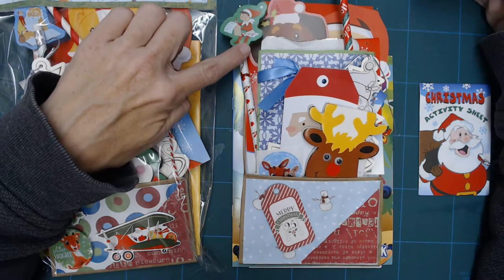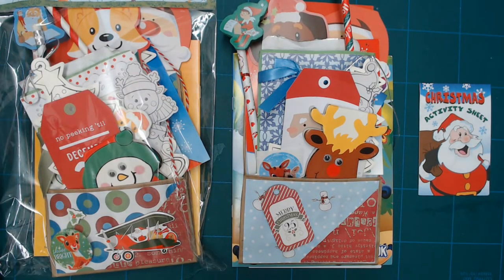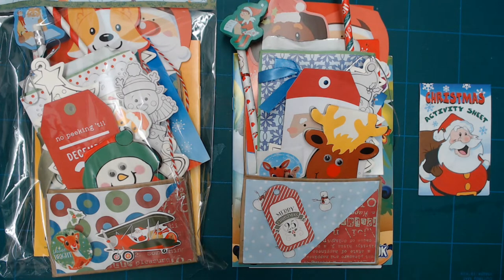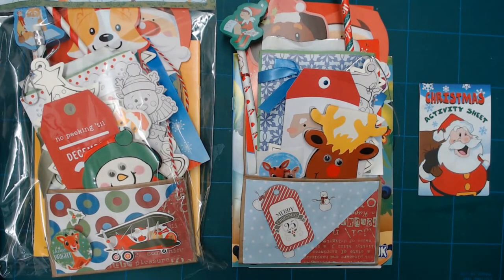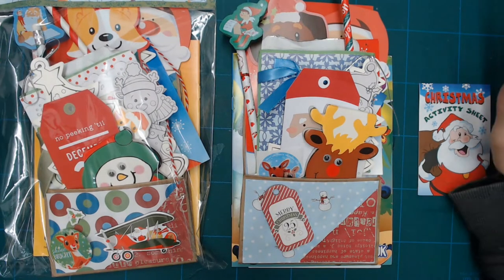You can either get an Elf on the Shelf pencil — one of the different Elf on the Shelf pencils — or just a striped pencil, either a green or red striped pencil. And that'll come with a Corgi eraser. So one of these two pencils and one of these fun Corgi erasers.